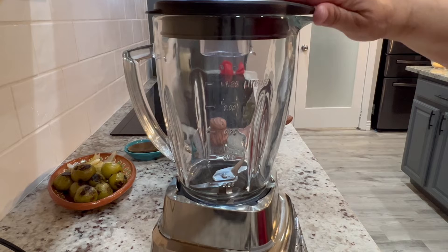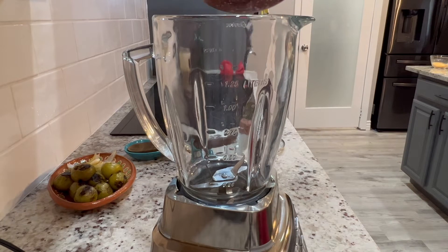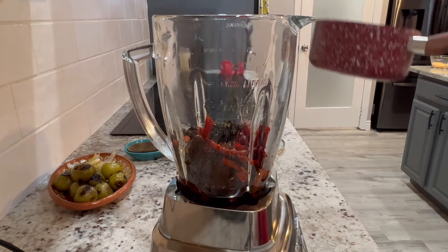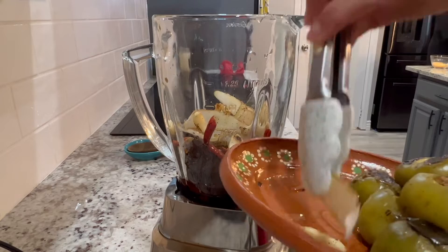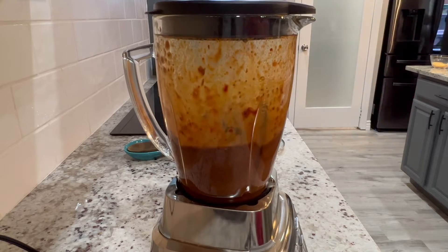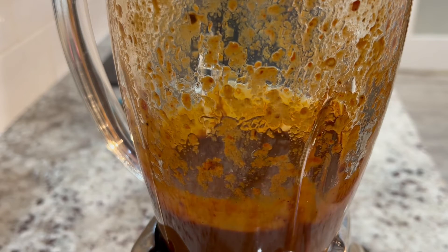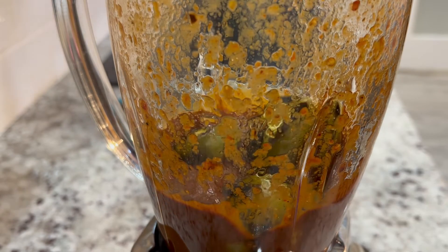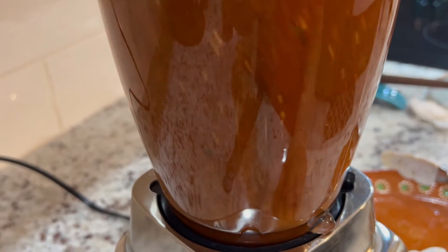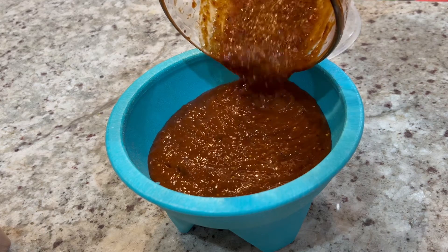This salsa tastes delicious if you make it in the molcajete, but if you don't have one I'm going to show you a trick on how to prepare it in the blender so it comes out just like if you prepared it in the molcajete. We're going to start by blending the peppers first, including the water from the pan, and we're also going to add in the onion, garlic, and about a teaspoon of salt. Blend for about 30 seconds to one minute until nice and smooth. Then turn it off and add in the tomatillos — give it about five good pulses. This leaves the tomatillos a little bit chunky just like in the molcajete, but if you prefer it smoother you can blend for about 30 seconds to a minute.